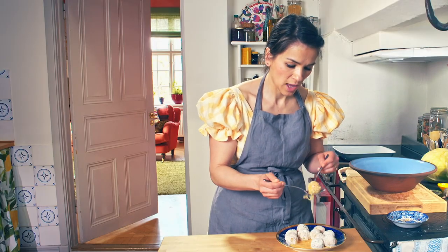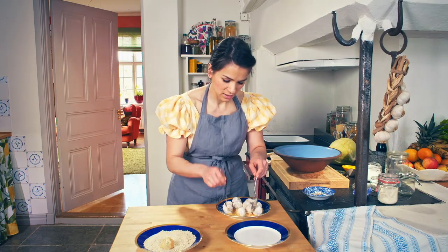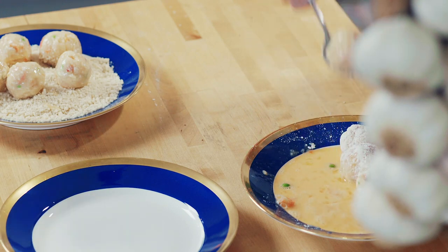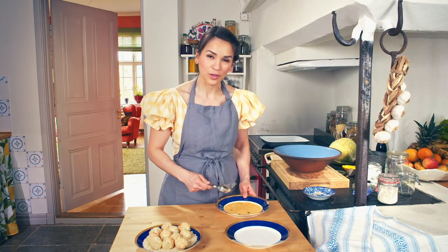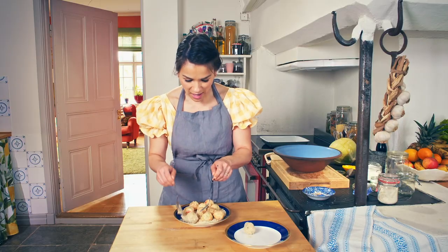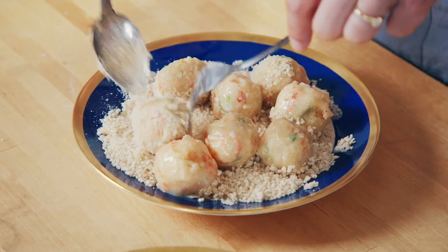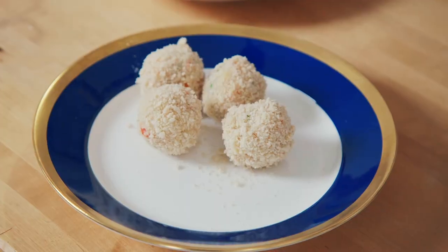Make sure you don't have too much egg sticking on there — pull it off and then pop it into your breadcrumbs. And repeat. There's enough for around ten croquettes. You can save the leftover egg for some scrambled eggs or an omelette. And now the final coating — the breadcrumbs. The key with this bit is making sure you get those breadcrumbs to stick really well. You want to have that crispy crust all the way around each croquette.